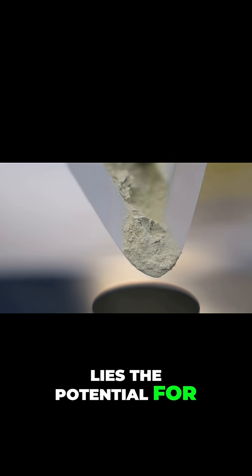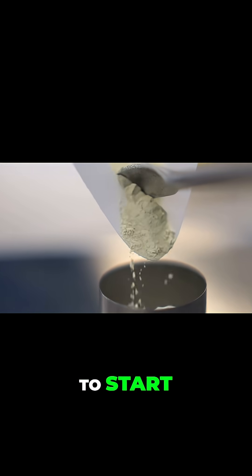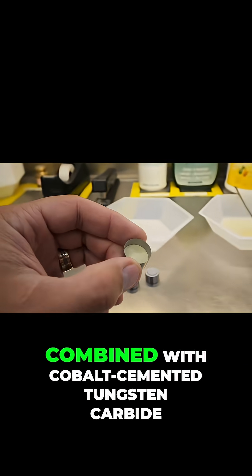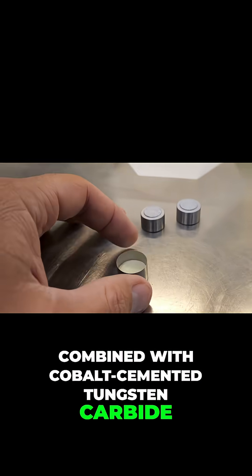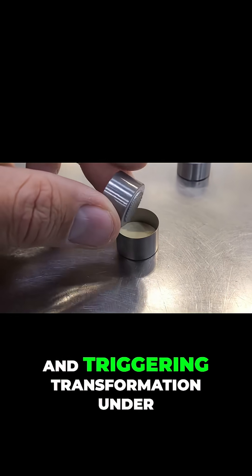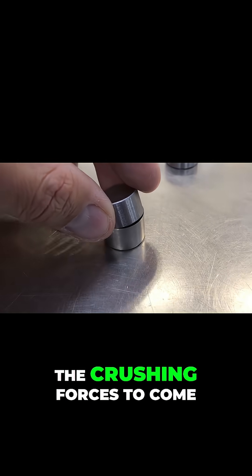Yet within this dust lies the potential for unbreakable power. To start, the dust is measured into a metal cup no larger than a thimble, combined with cobalt-cemented tungsten carbide. The cobalt serves as a catalyst, binding the particles together and triggering transformation under the crushing forces to come.